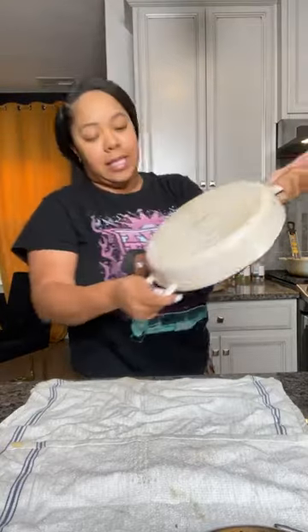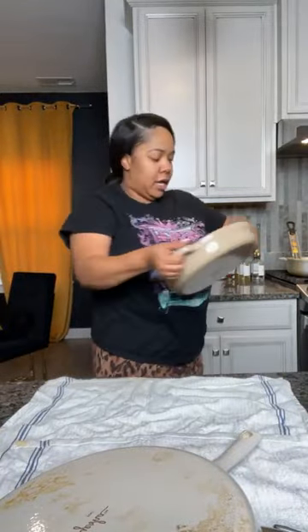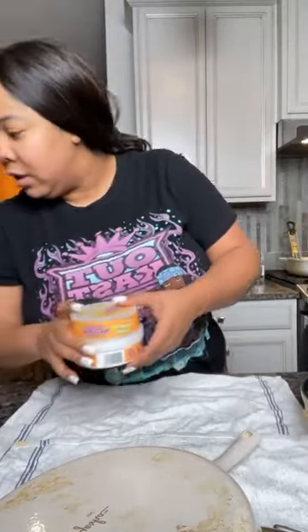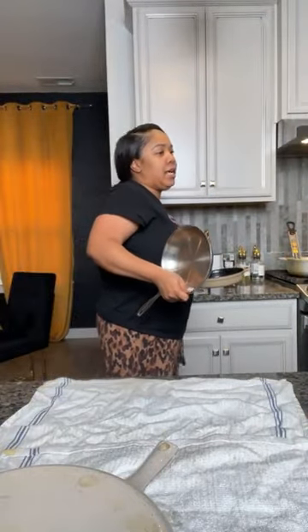I have my HexClad curry thing — it's got some more stains on it. Y'all see how clean I had got it? I got some more stains on it now and this ain't coming off. Then I got my Our Place enamel — this really ain't got nothing on it, we can just take these little spots off. But I gotta clean every pan in my house because it works.